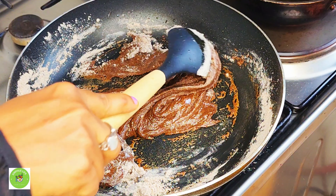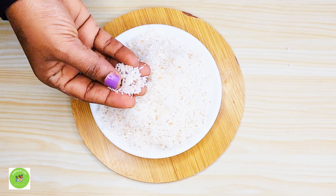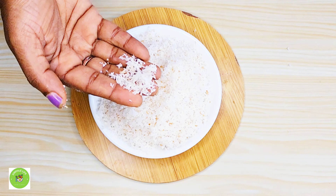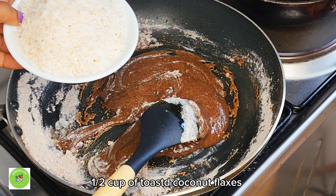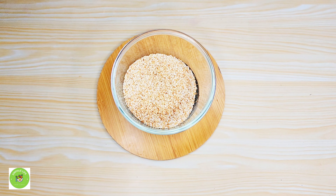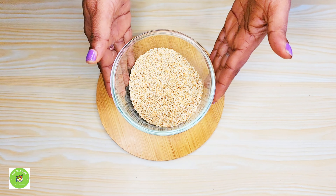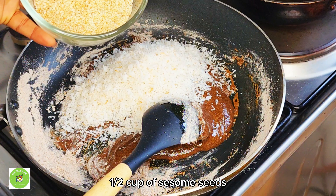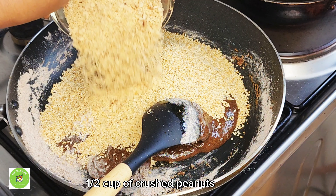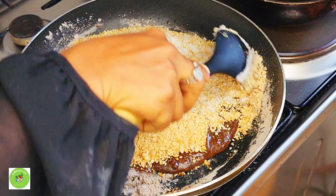Now we have to add some of the ingredients. We are going to add some of the ingredients and pour the dough. After pouring the dough, we pour the dough and let it settle.